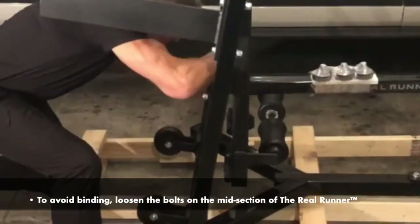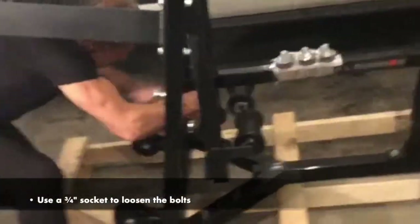Assembling the Real Runner. Step 1: Loosen Midsection Bolts. To avoid binding, loosen the bolts on the midsection of the Real Runner using a ¾ inch socket.